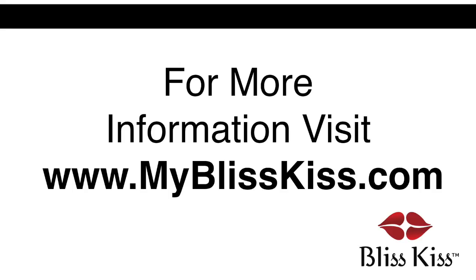So I hope these tips helped and you will have a fantastic experience using Bliss Kiss Simply Peel.